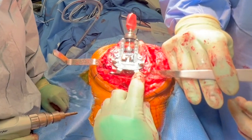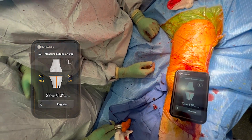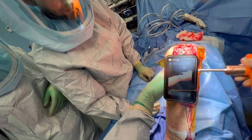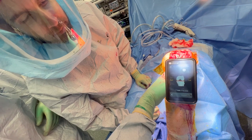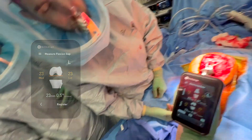Once all those cut pieces of bone are removed, I remove the medial and lateral menisci. Once I've done all that soft tissue work, I reassess my gaps. In extension, we're at 22 millimeters and symmetric — both medial and lateral, 22 millimeters. Rechecking in flexion, we're at 23 millimeters medial and 23 millimeters lateral. That's a really nicely balanced knee. One or two millimeter differences I usually don't worry too much about, but I always move on to the trial phase to see if I can feel any real differences.